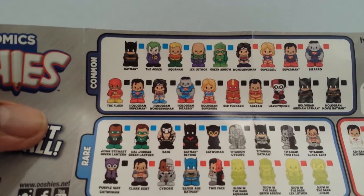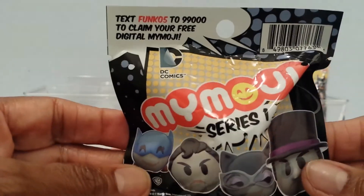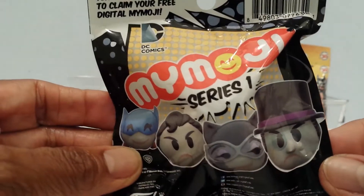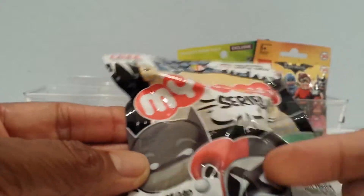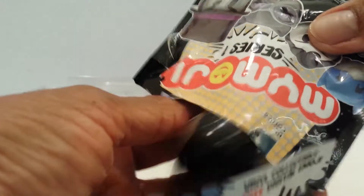Let's go on to MyMoji — this is DC Comics MyMoji Series One. Here are some of the characters I can get. I would like to get Harley Quinn, but I know I don't have anything sticking up like her hair would be. There's a tear strip, so I know I don't have her. Let's see who it is.